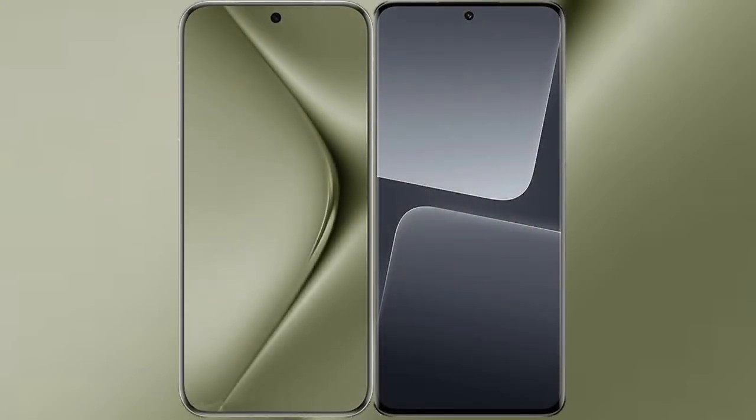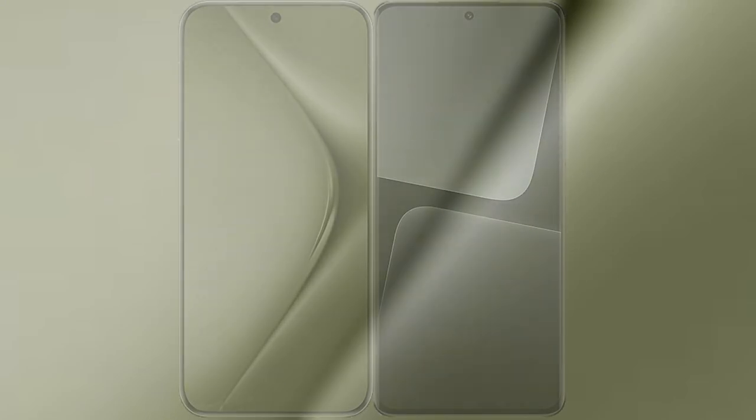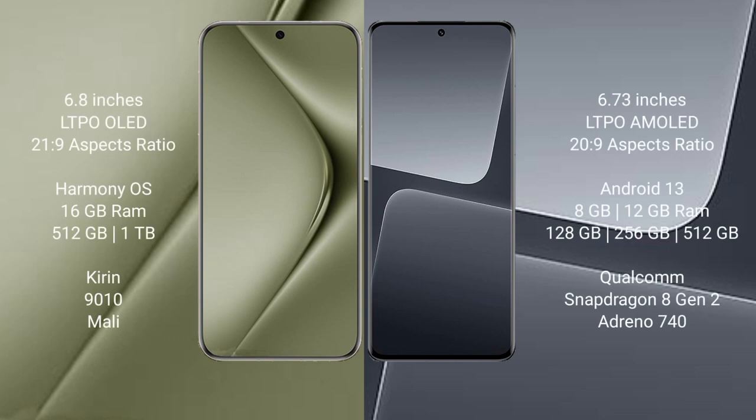I will compare the new Huawei Pura 70 Ultra with Xiaomi 13 Pro. Huawei Pura 70 Ultra comes with a 6.8-inch LTPO LED display and a 6 to 9 aspect ratio. Xiaomi 13 Pro comes with a 6.73-inch LTPO AMOLED display and a 6 to 9 aspect ratio.